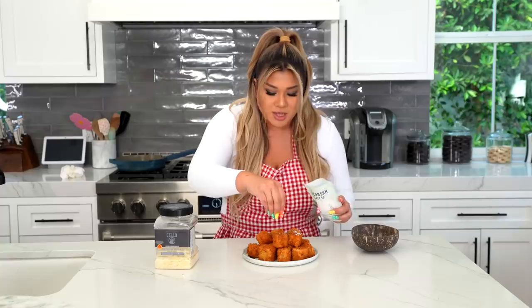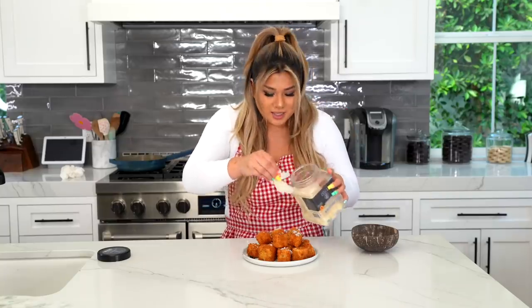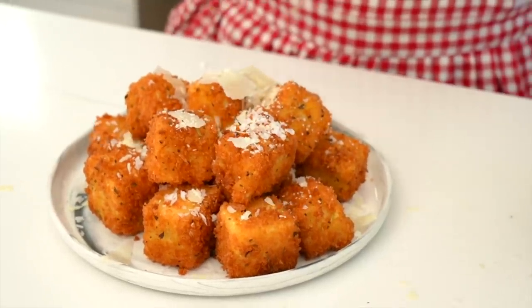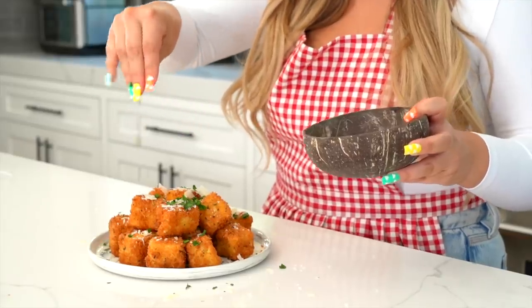Our mac and cheese bites are breaded. Drop them into the oil — these cook very quickly. Wait for the panko to become golden brown, flip for all sides to cook, then drain on paper towels. Our mac and cheese bites are done and smell amazing. To finish, I like some flaky salt on top — it really brings out the flavor. I also add some parmesan shavings to elevate the plate and some fresh chopped parsley for color. These are our finished mac and cheese bites. That little bit of flaky salt really brings out the flavor — I highly recommend these if you like mac and cheese.